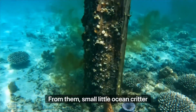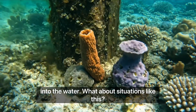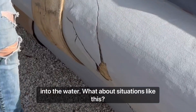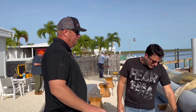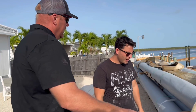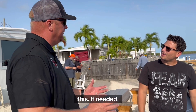These pilings are covered in a coating not only to protect them from the environment, but also to protect the environment from them. Small ocean critters, sponges, and corals could die from the leaching of pressure-treated chemicals into the water. They actually sent us a patch kit so we can patch and repair the coating if needed, since chains and lifting equipment could rip and tear it.